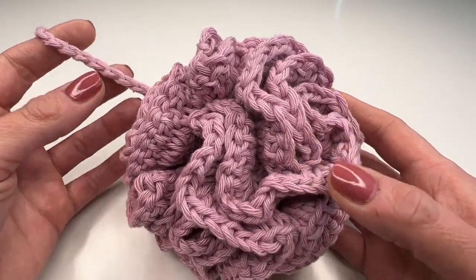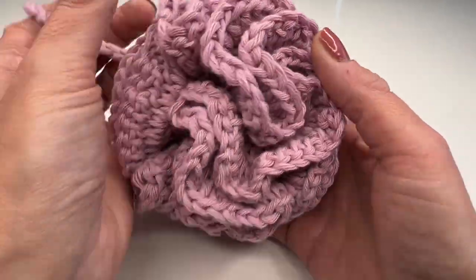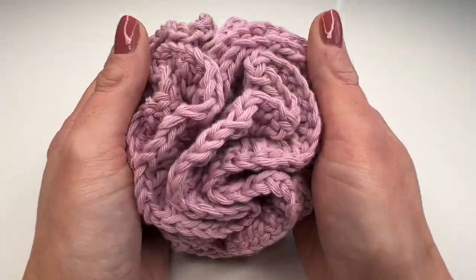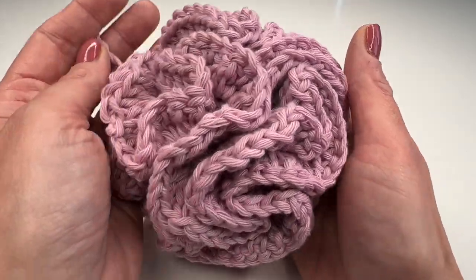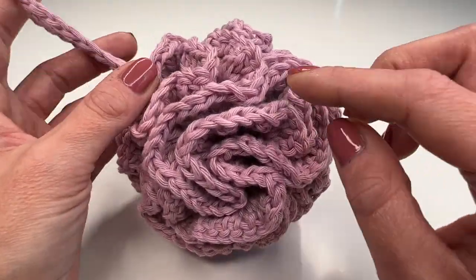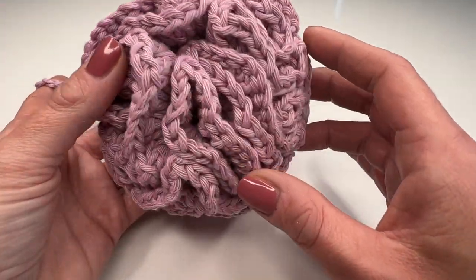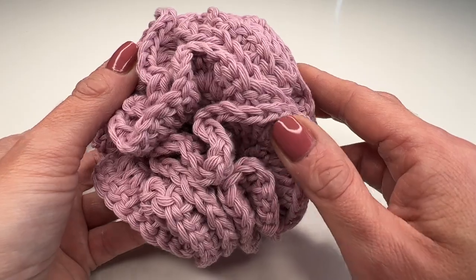Hello everyone and welcome back to my channel! Today I'm going to show you how to crochet this super easy shower poof. You can see it's actually pretty big — I can hold it with both hands. We will just crochet three rounds and it's super easy. Now I will show you what we need and how to crochet it.